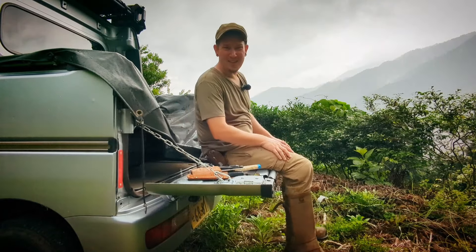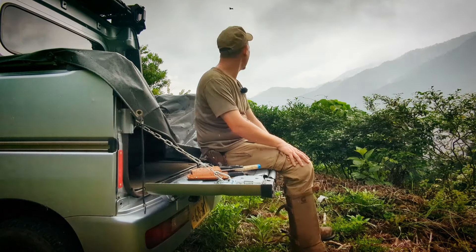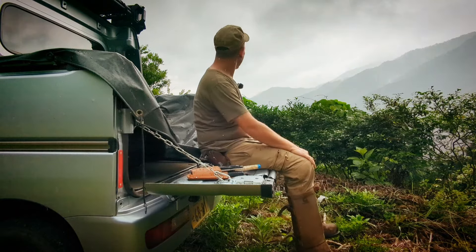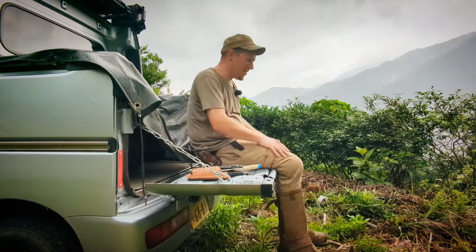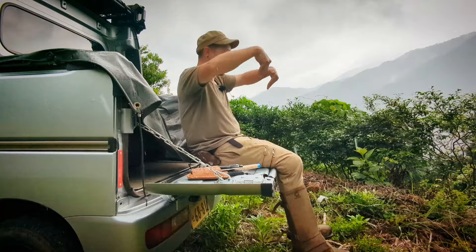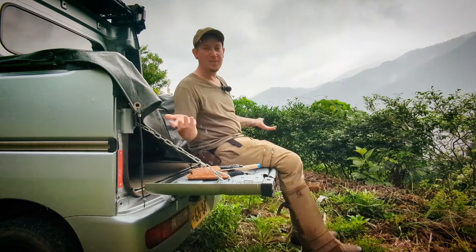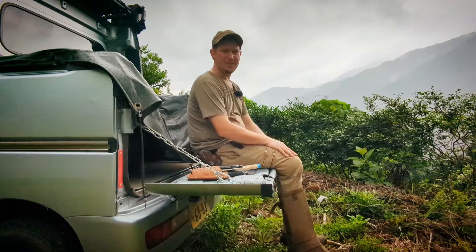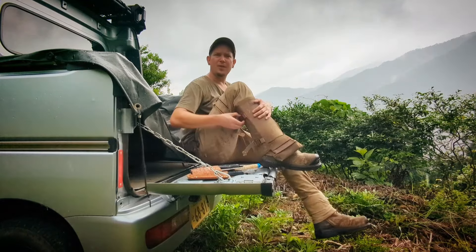Throwing a set of chains on the tailgate is probably a good place to start when it comes to mods. That way you can extend the tailgate and sit on it. Because the way it was slanted in stock form, it wasn't completely vertical — it just kind of stuck out at a weird angle. It made no sense why Daihatsu did that. It really was just in the way. Either go all the way or not at all.